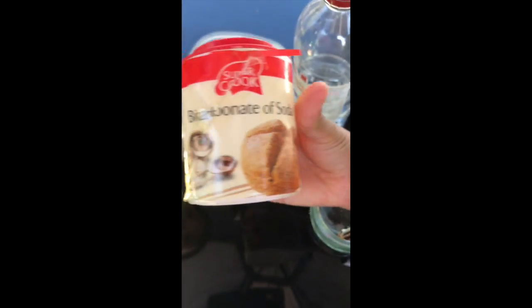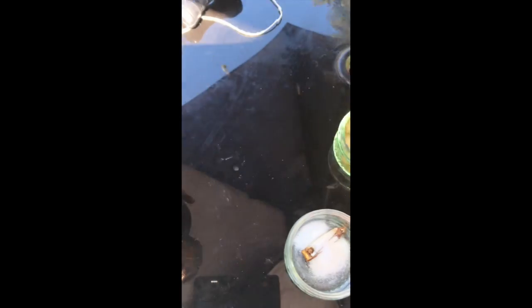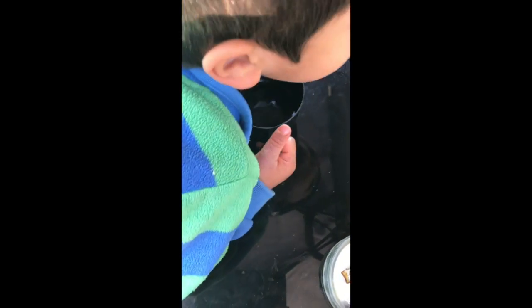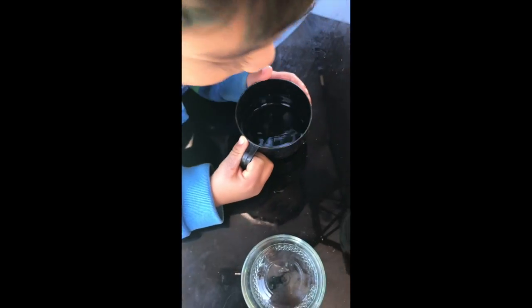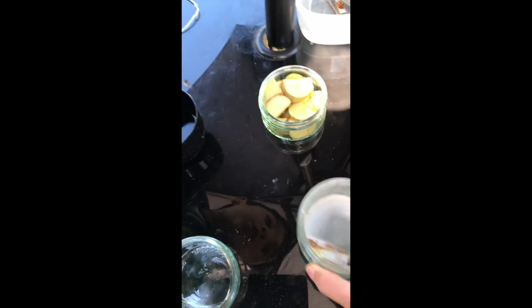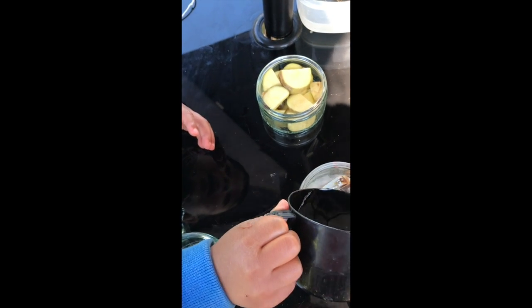Now we're onto the bicarbonate of soda. We're adding it and going to mix it with just a little bit of water — only a tiny bit more. Yes, that's good.